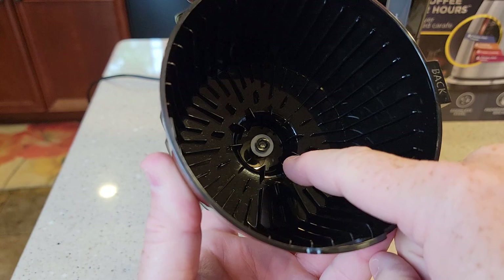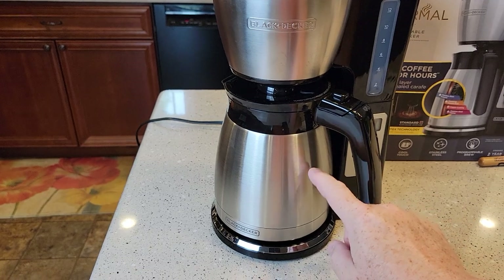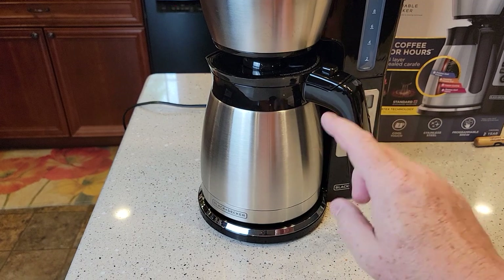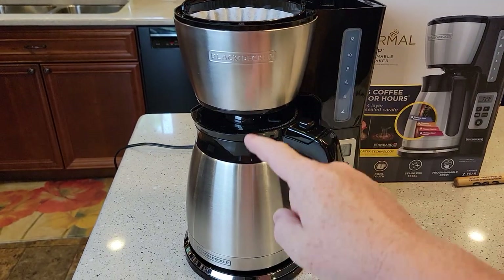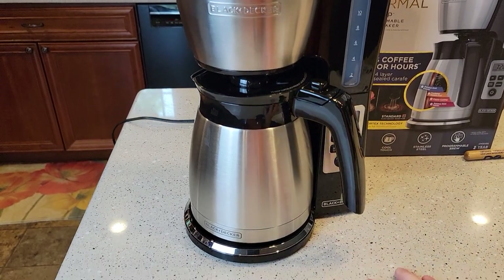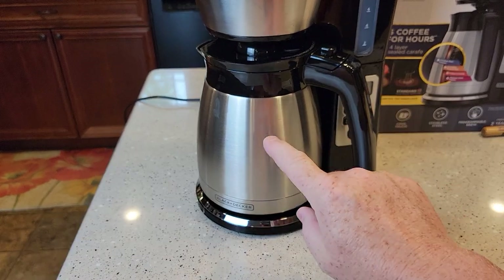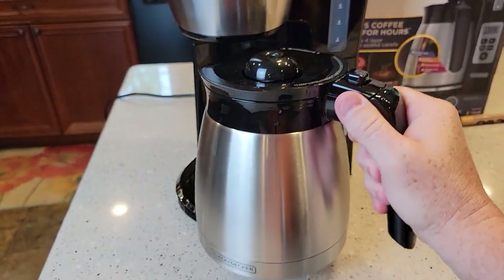One thing to keep in mind with stainless steel carafes: you can't see if there's any coffee or water in here like you can with a glass one. Always make sure it's empty, because this coffee maker doesn't care if there's water in here — it's going to brew, and if it's half full and you do a full pot it'll overflow and make a huge mess. The coffee maker shuts off when done, but always check that it's empty before starting.